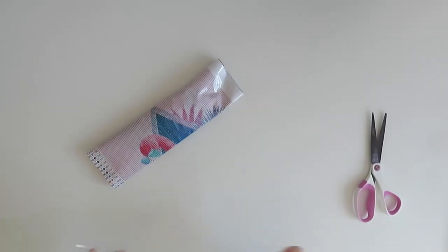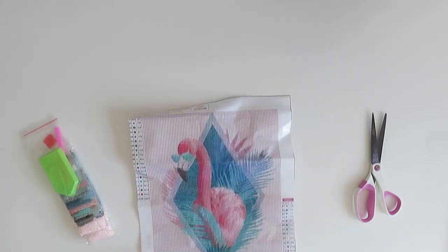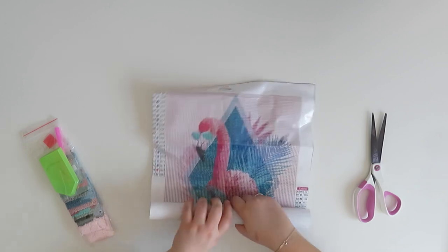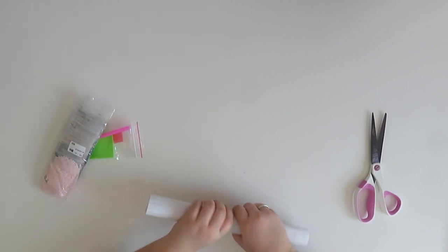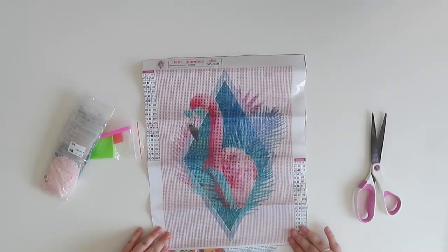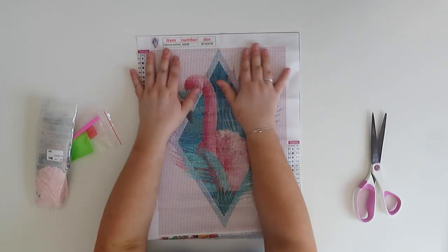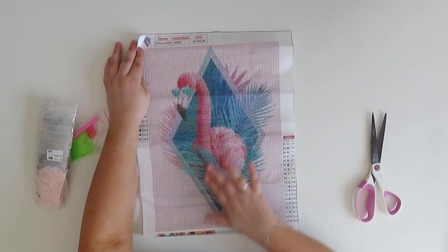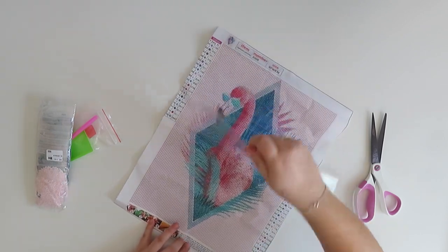I think you guys are gonna like this. It is this really cool summery bird — let me just roll it out. Free Ziploc baggies! I love a Ziploc baggie. I can see this is super cute — look at all that pink in the background! It is a 30 by 40 of this super cool flamingo with a pink background. I just love it, it's amazing.